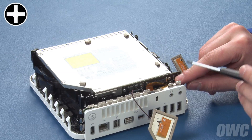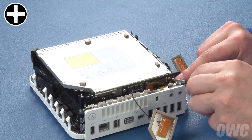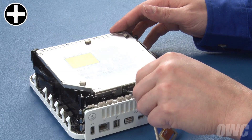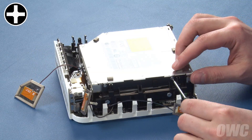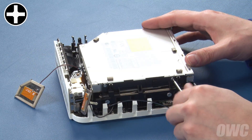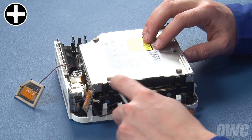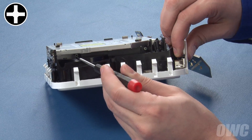The first two screws are along the rear of the Mini, holding the SATA card to the drive. You'll have to move the ribbon cable to the side to remove the first one. The next two are along the left side of the Mini. The other two are on the right side, recessed under the flared edge of the drive.